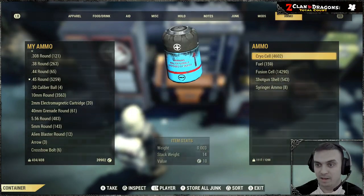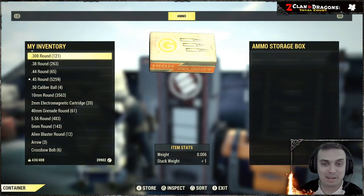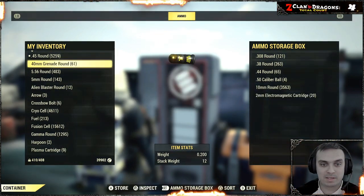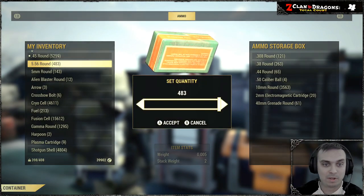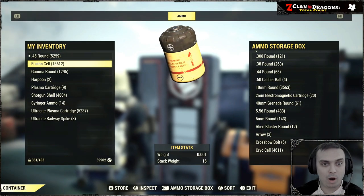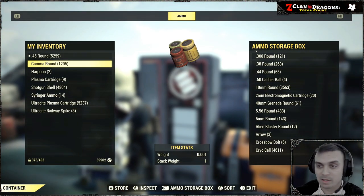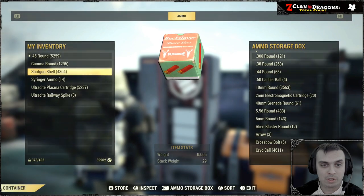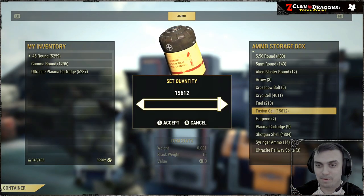Look at that — look how much space I got! Most of the ammo I kind of threw away. You can actually also store your 40mm grenade rounds — that's cool. Pretty much arrows, balls... it's a good thing I have a whole bunch of different ammo. Oh, I got fusion cells — I thought I didn't! I can store gamma rounds, harpoon, shotgun shells — sweet!